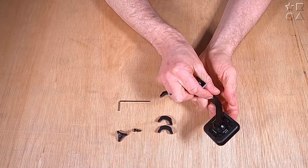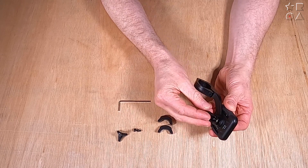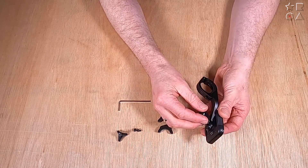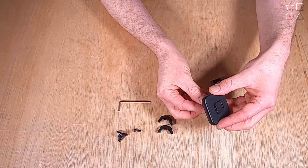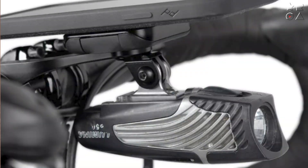If you don't want to use your mobile device for that, there is a little attachment that you might recognize if you've ever used a GoPro. This is something you can mount on the bottom of the hold, so you can attach a GoPro, an action camera, or even a bike light as an option.